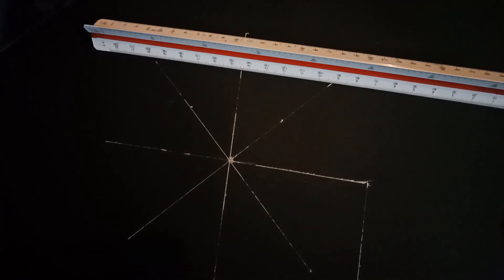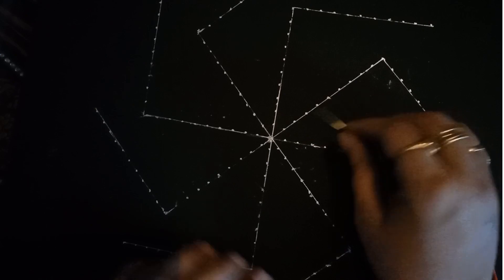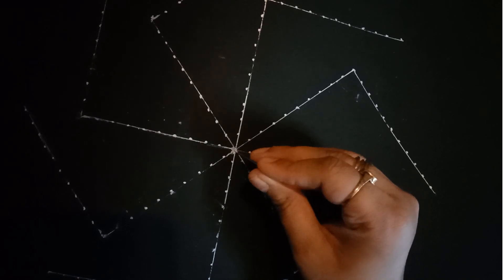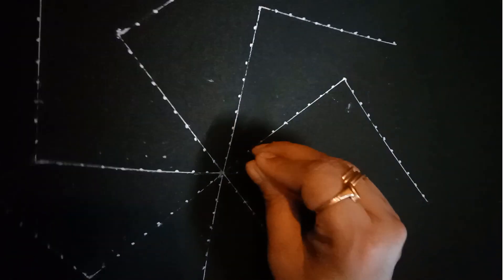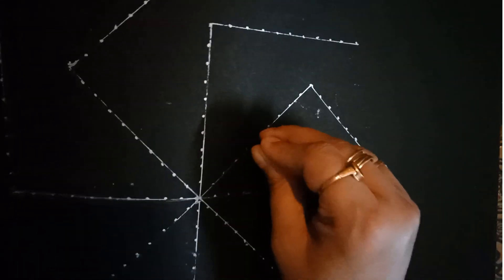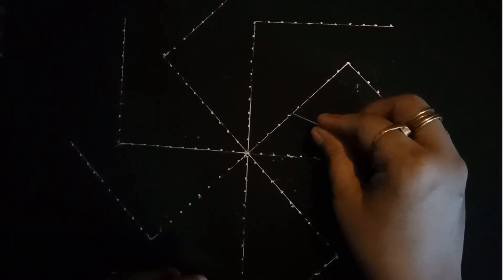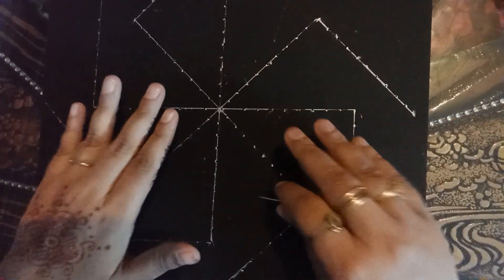I have marked at 1 cm intervals on all line segments. What we need to do now — we need to make holes using the needle. One hole at the center point, then after every 1 cm we need to make holes of this kind. Do it carefully. Like this, we will use our needle and mark the holes. I have made holes at 1 cm intervals on this pattern.